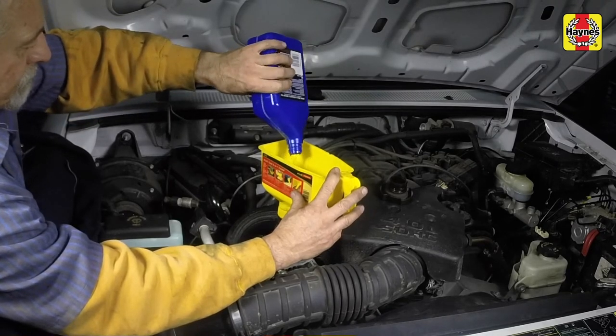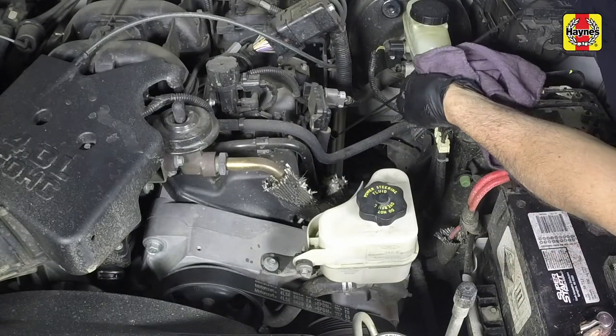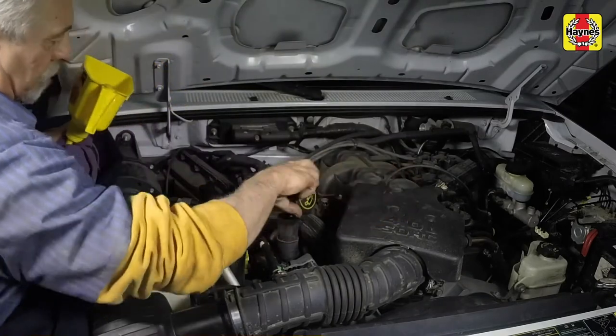Do not overfill the engine. Insert the dipstick and install the filler cap, tightening it by hand only.